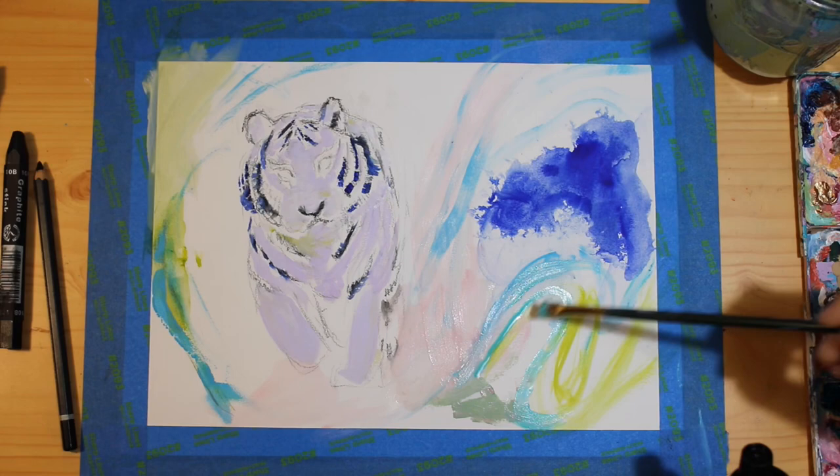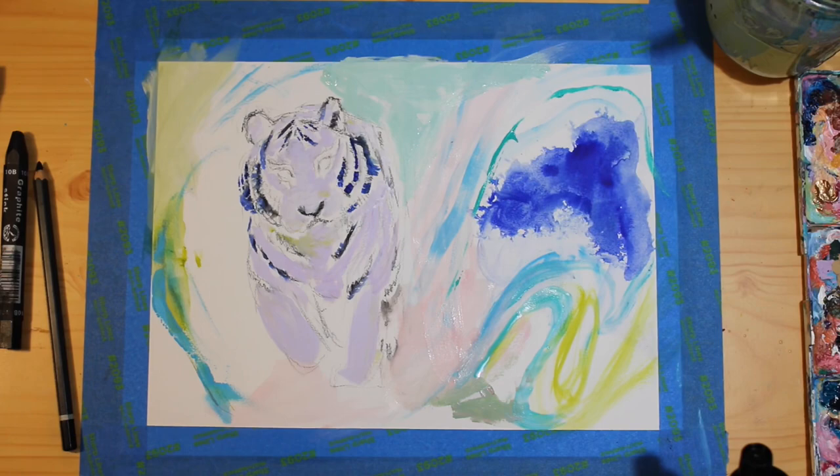I'm starting to want more and more color on this canvas as I go, so I'm grabbing whatever paint I feel called to and letting this piece take its own course.